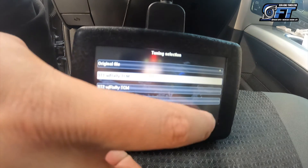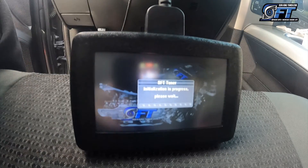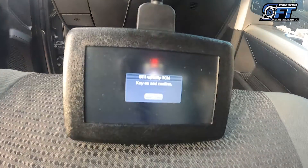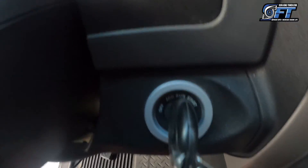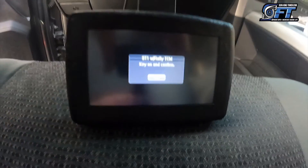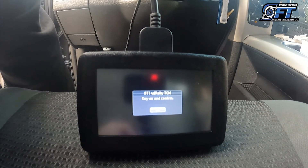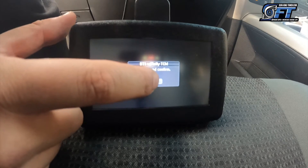And then hit the arrow. Press your key in the run position — do not start the vehicle. Make sure to turn all unnecessary things in your vehicle that use power off: dash lights, music, etc. After that, hit OK.